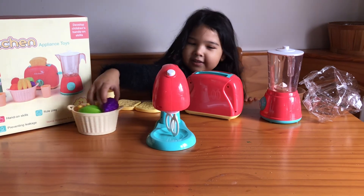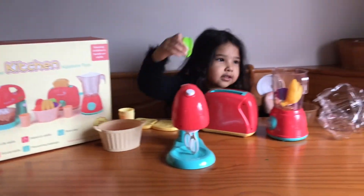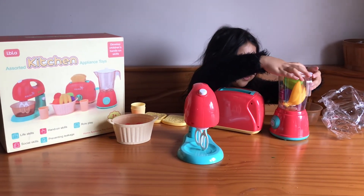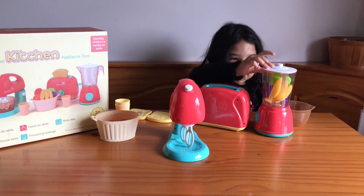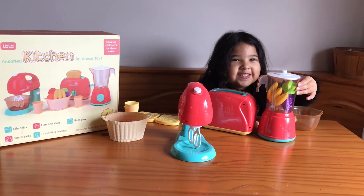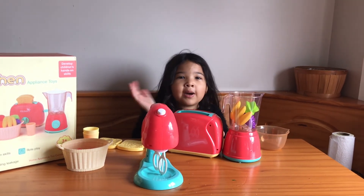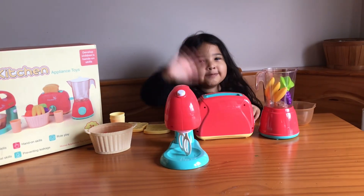And now you got your blender. You got fruit. Put it in here. We need batteries. We'll get some batteries and do it after. We'll put it on the video to show people how it works. Here we go. Thanks for watching. Don't forget to like and subscribe to my channel. Bye! And thanks Nono for all this. Bye!